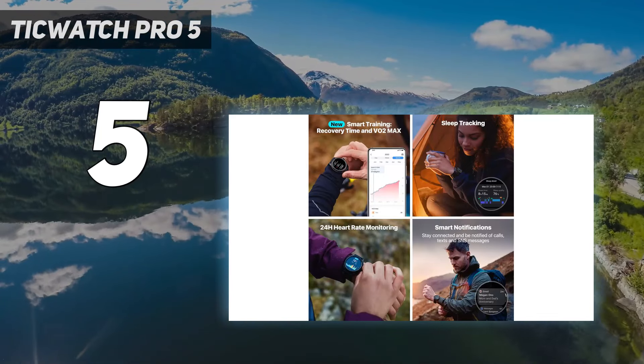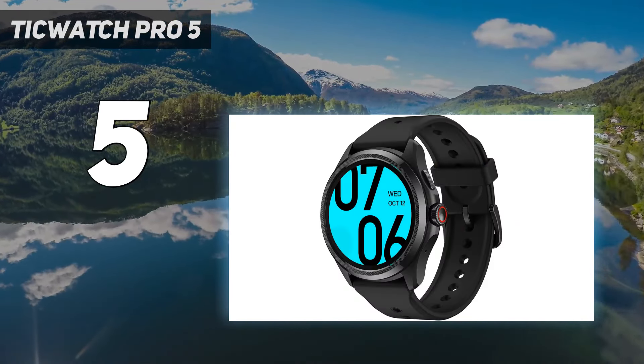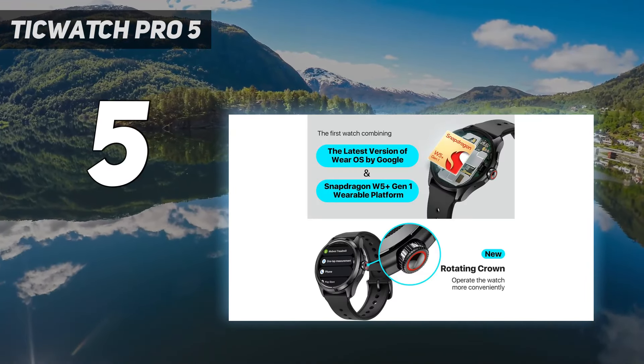The TicWatch Pro 5 is a little pricey and doesn't come with an LTE option — a real kicker at this price point. But if you can get past that, it'll be a solid workout companion.